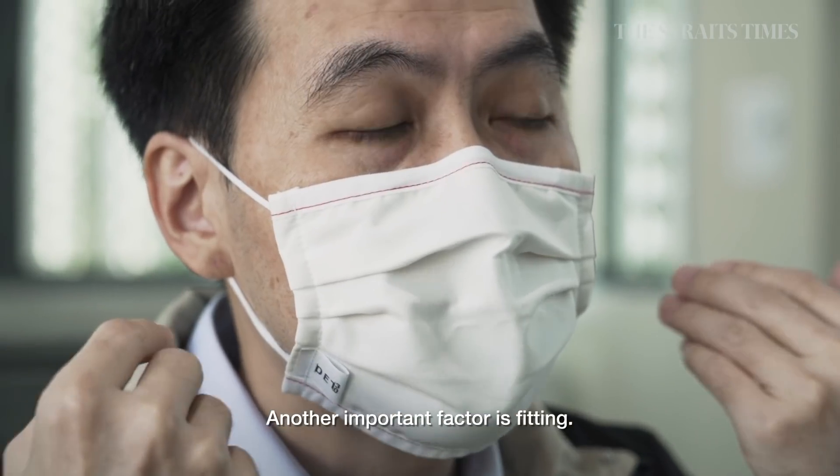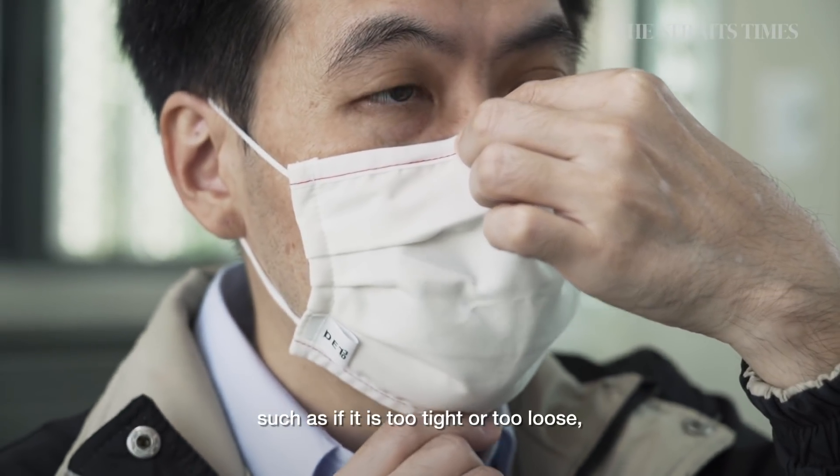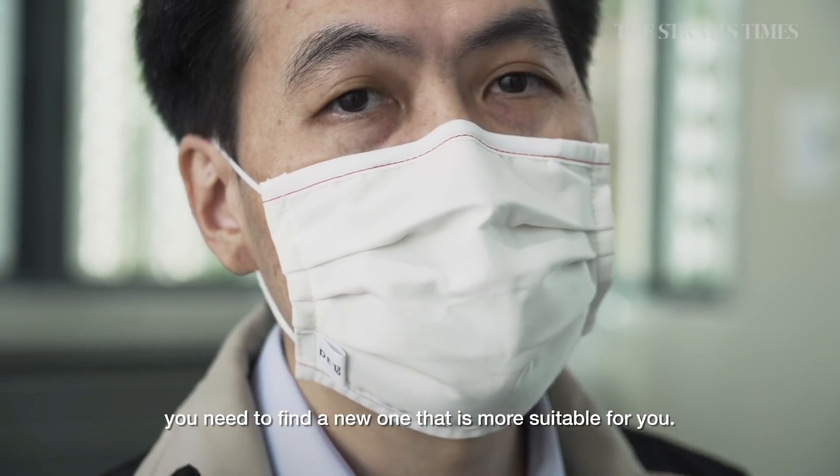Another important factor is the fitting. Once you find a mask that doesn't fit your face — either too tight or too loose — you need to find a new one that is more suitable for you.